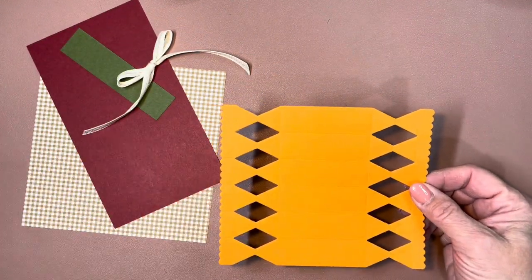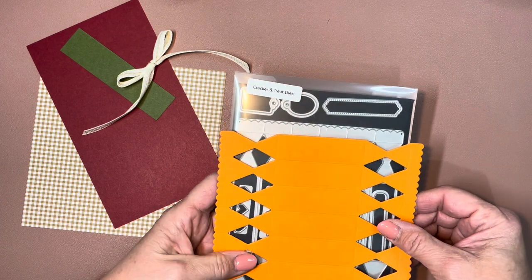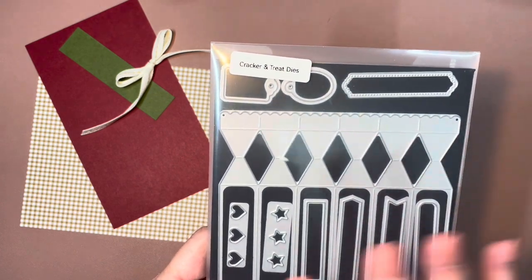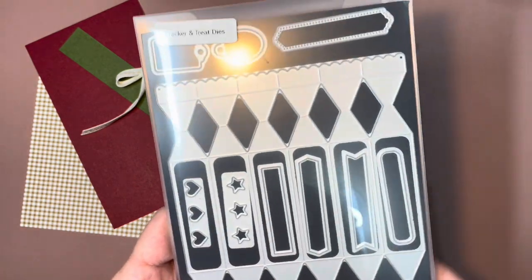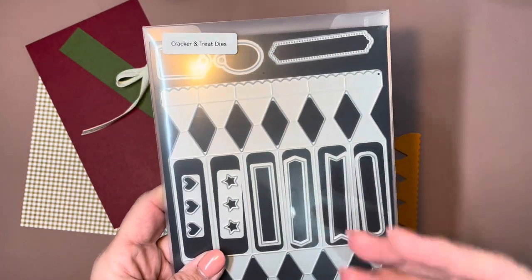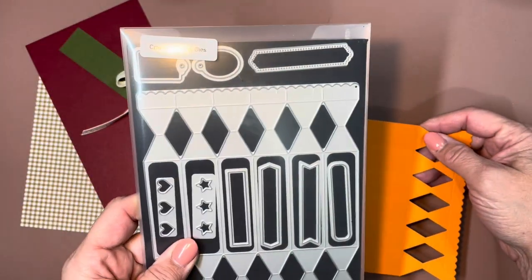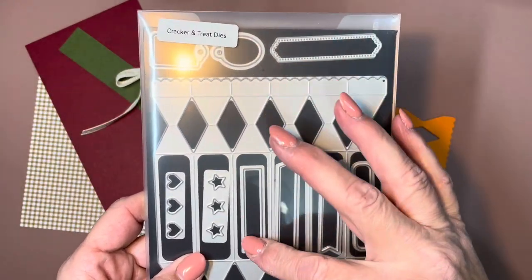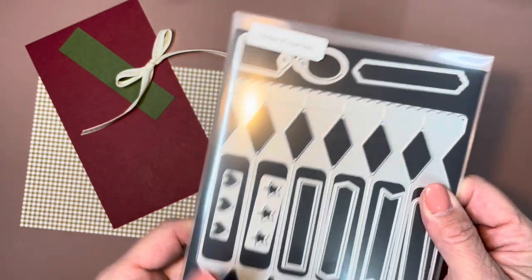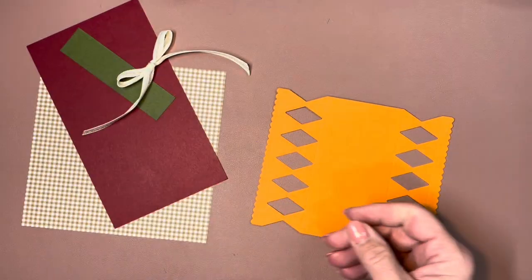I went ahead and die cut this already. This is our Cracker and Treat dies — it's in the annual catalog and it's a standalone die. It's something I really overlooked initially until I started seeing it being used, but it's such a great die set. It's got all these neat labels — stars, hearts, a couple of tiny labels. Just a really good multiple-use set.